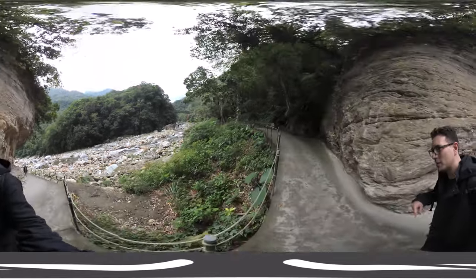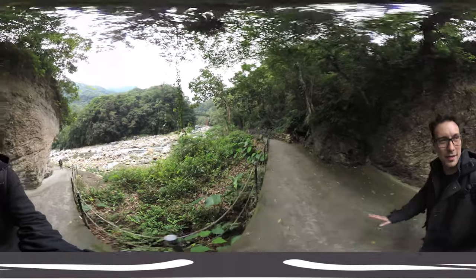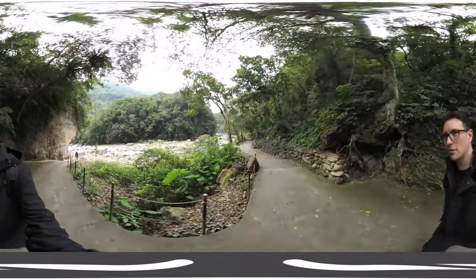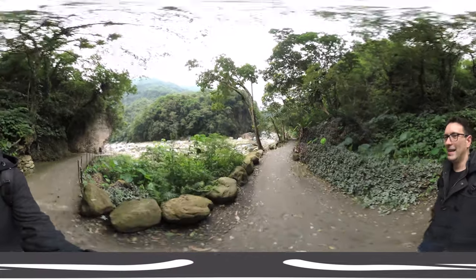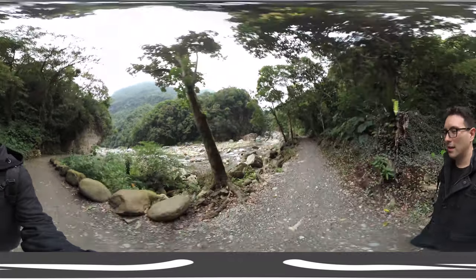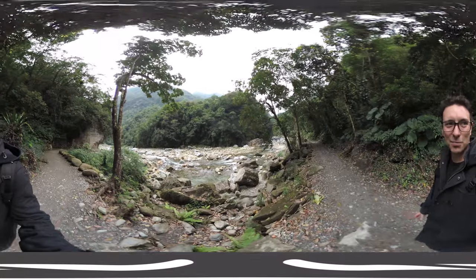The Taroko Gorge has several trails. I'm doing the Shakadang trail now, which takes about five hours or so. Wow, it is so incredibly beautiful. I really hope you can see the beauty of this place.